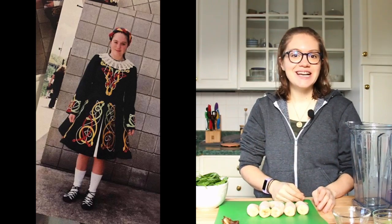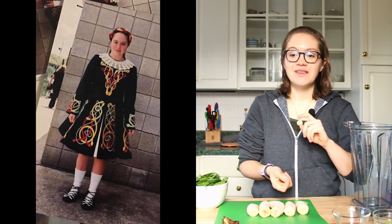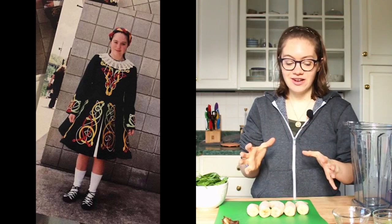We would dance in the Pittsburgh St. Patrick's Day Parades — we were part of the Pittsburgh Irish Center. Very, very much near and dear to my heart. So I just wanted to share that this is a special holiday, and I love making a special treat for it.